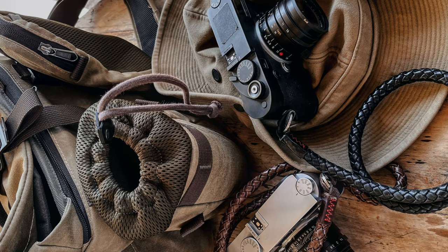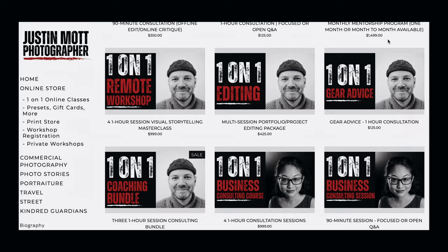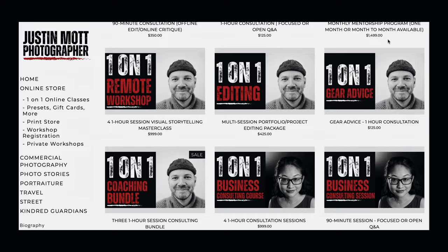This goes for the Q2, the SL — even though the SL2-S is blacked out, it still helps. A lot of people ask me why I put tape on all my cameras — that's why. That's my little pro tip. Don't forget to check out my online store at justinmott.com where I've got presets, prints, and a variety of one-on-one classes. Pick up some gaffer tape for a few bucks at your local hardware store. Don't forget to like, share, and subscribe.